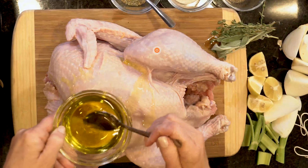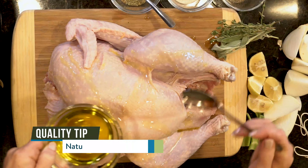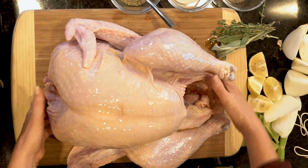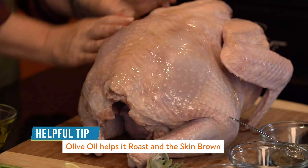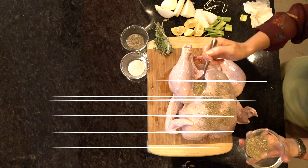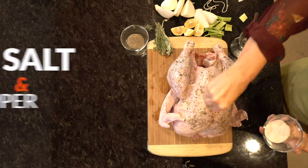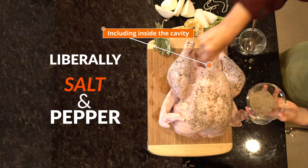Now I'm going to rub the bird with Natural Grocers brand organic extra virgin olive oil. This olive oil is superior in flavor, and with its high polyphenol content it's perfect for the low and slow roasting method. Make sure to coat the entire bird — this will help it roast and will help the skin brown. I'm using the Natural Grocers brand poultry seasoning blend, which is a mix of thyme, sage, marjoram, and rosemary. Do the same on the back side, then add some salt and pepper including on the inside cavity, and liberally salt and pepper the bird.